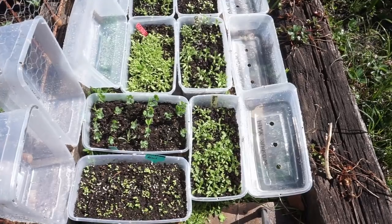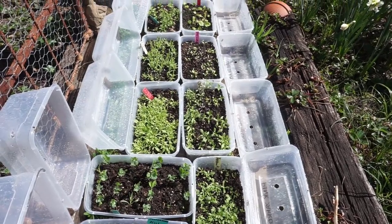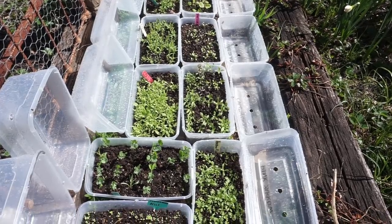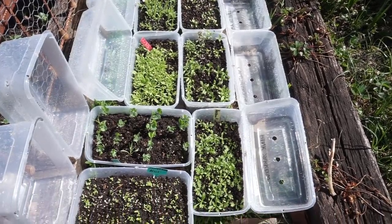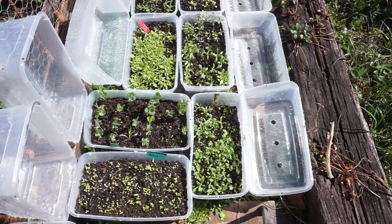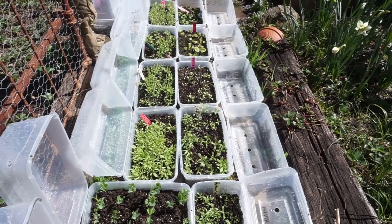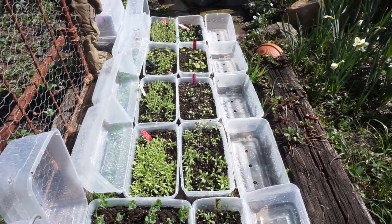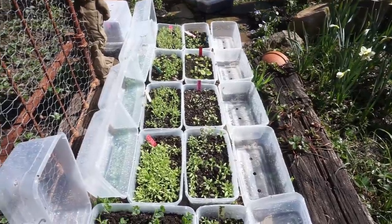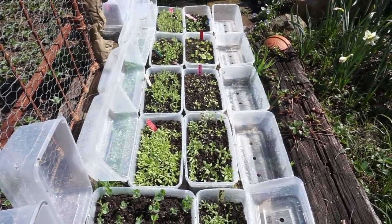Here we have the results of about half of the mini greenhouses. I didn't open the other ones - there are about 15 more I didn't open yet because they're not doing as well. They were mostly perennials and things that take a lot longer to germinate. But so far I'm pretty happy with the success of these. From catchfly and bells to yarrow, to English wallflowers, pinks, love-in-a-mist, black hollyhocks, scented stock, and bergamot.